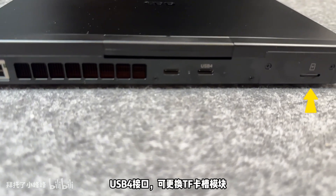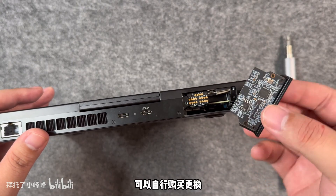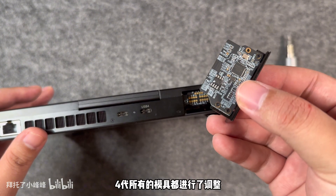The inside of the package is simple: the body of the machine, and a 100W charging head. Note that the metal A-side is easy to get fingerprints.